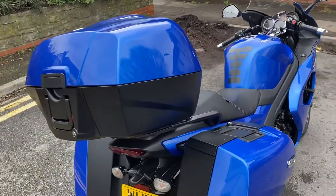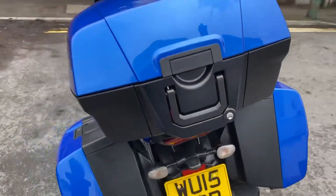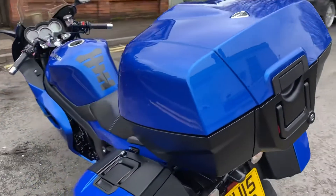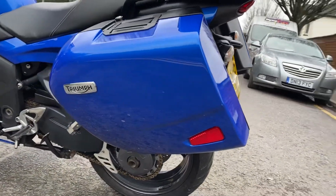Top box is really nice and clean, all the plastics around the back are really clean, it's got the original number plate on there. Now out to the left hand side — the box here is nice and clean.